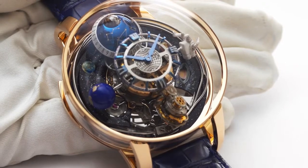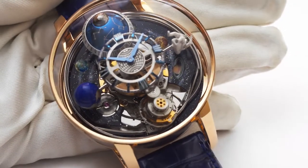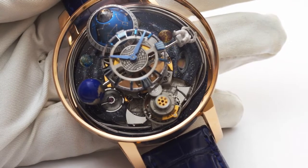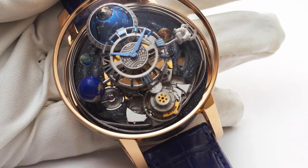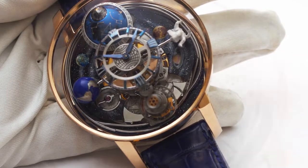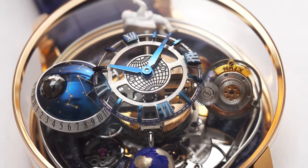The Astronomia Maestro adds a new grand complication to the Jacob and Company collection, combining the brand's signature triple-axis tourbillon with a carrion minute repeater and a moon phase date display. The Astronomia Maestro by Jacob and Company — complicated yet simple.